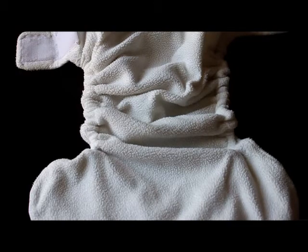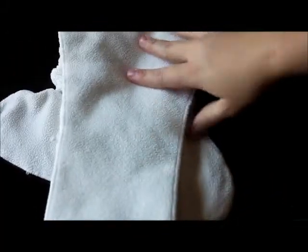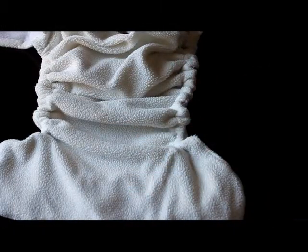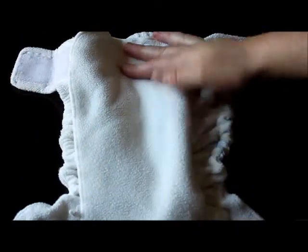This is an all-in-two system. What that means is that you can take your insert, snap it into the back of the diaper, and then you're just going to switch it out as each insert gets used. If the cover is still clean, you can put the used insert away to be washed and then put a brand new insert into the diaper.